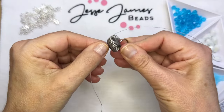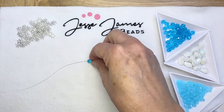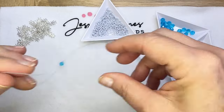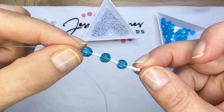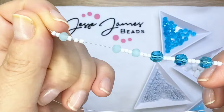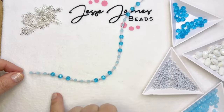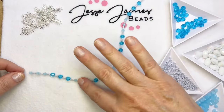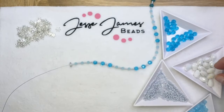I'm going to use some 19-strand beading wire and put on a bead stopper. I'll put a lead of a few seed beads on, then create a pattern of the darker, larger blue crystals with three seed beads in between each bead, then the smaller beads, three of those. I'm going to do four sections of the larger beads and four sections of the smaller beads.